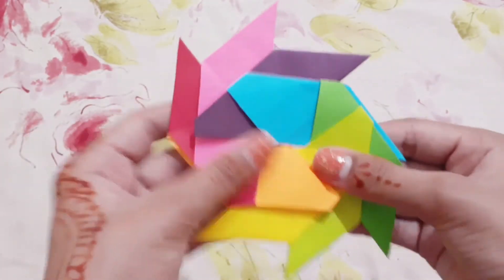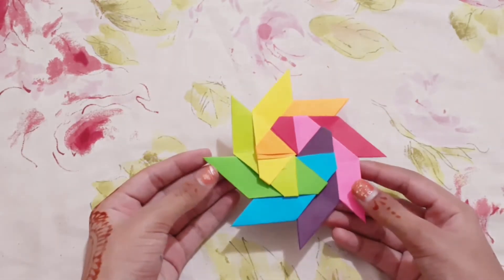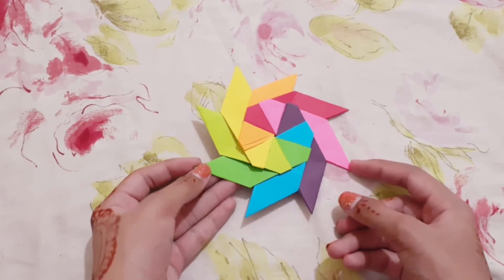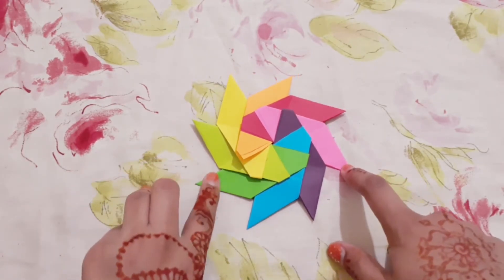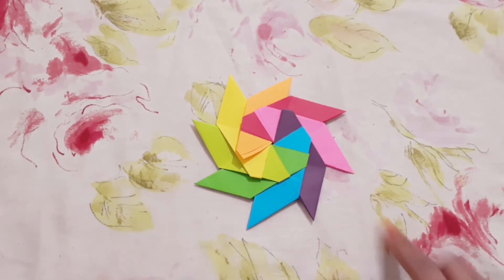Like this, like this. And now my shuriken is done! See you at the next video, and don't forget to like, subscribe, and share my video. If you subscribe to me, I'll subscribe you back — bye!